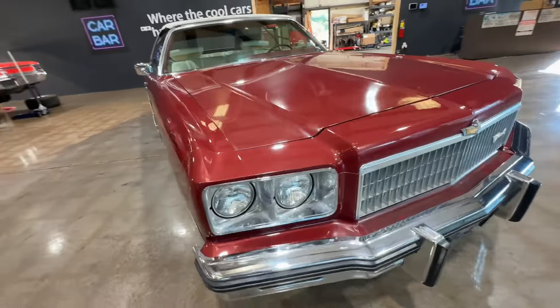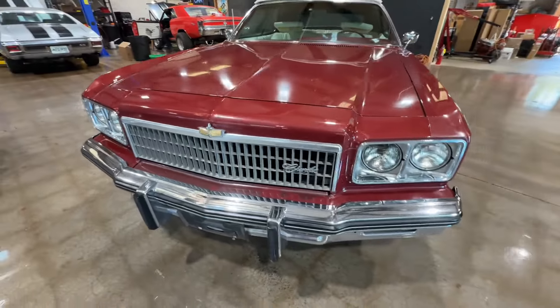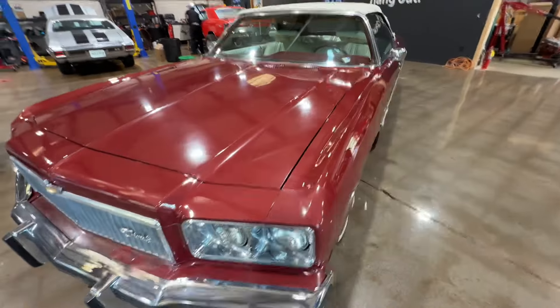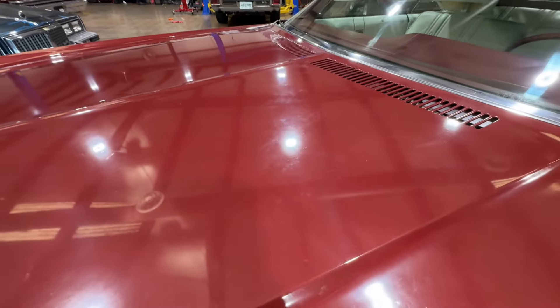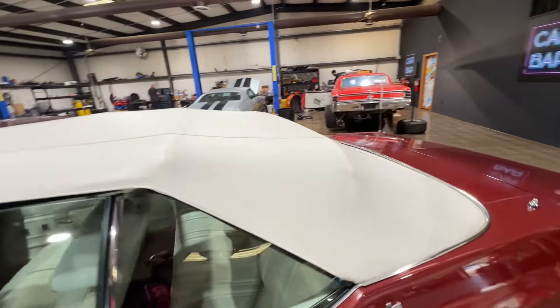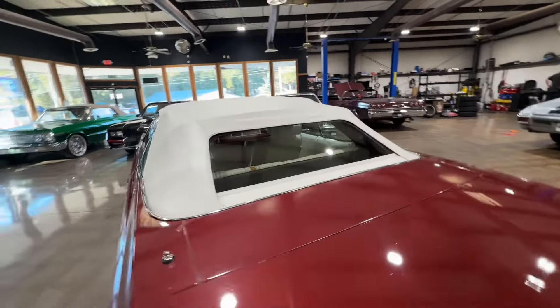I just realized as I was shooting this video that this car has Pontiac hubcaps — I'll try to find a set of Caprice hubcaps, some wire hubcaps, and throw them on there. There's a little bit of discoloration in the hood from sun fade. The top is fairly new — no rips, no tears, nice glass back window.